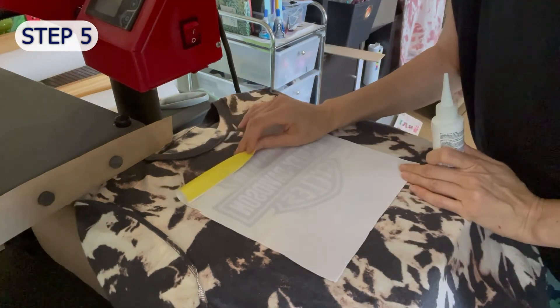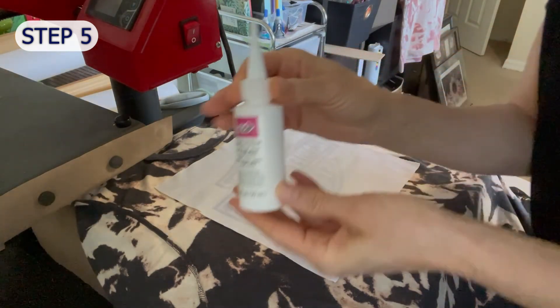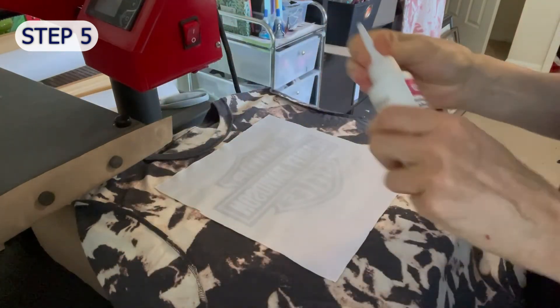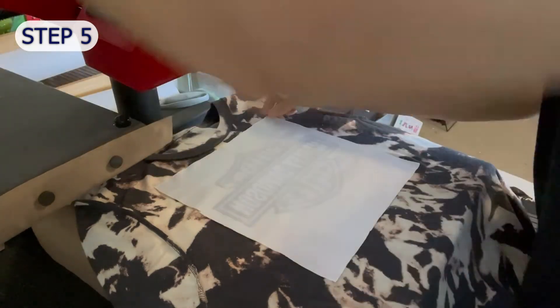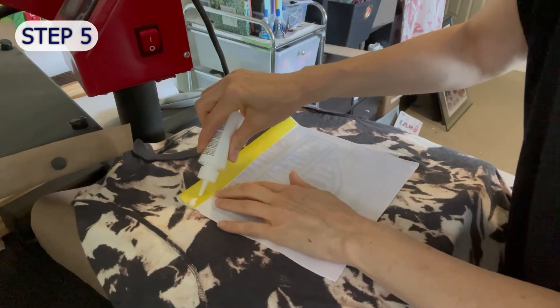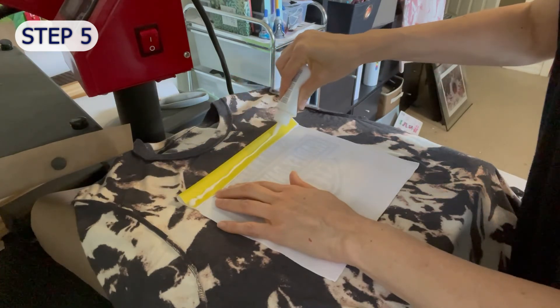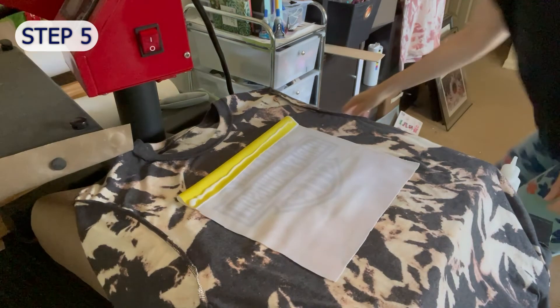I've seen people use heat bond for this next step, but I found that heat bond really doesn't withstand washings — it's really made to adhere fabric together and then be sewn. So I found this Tulip brand fabric glue that's working really great for me. It's easy to use and washable. I'm just squeezing a small amount around the edges and then going in with a popsicle stick to spread the glue so I don't have any big gloppy sections that might squeeze out.